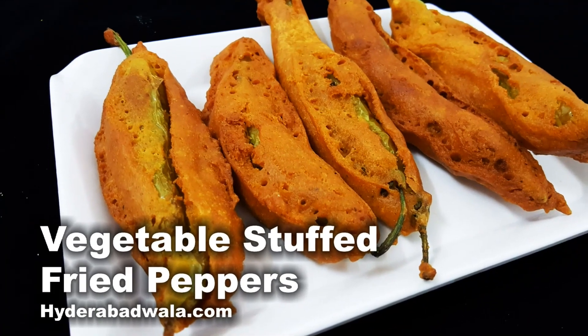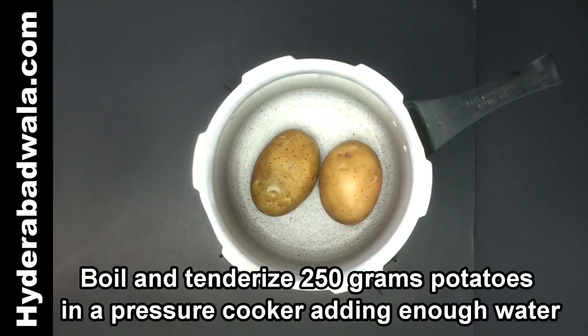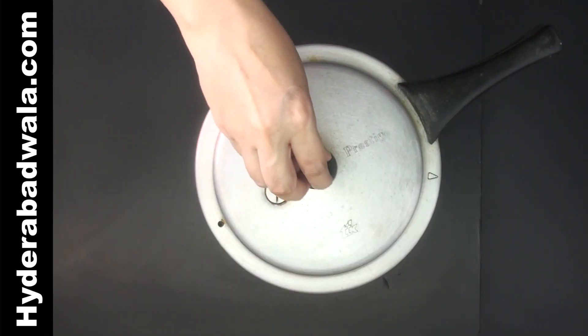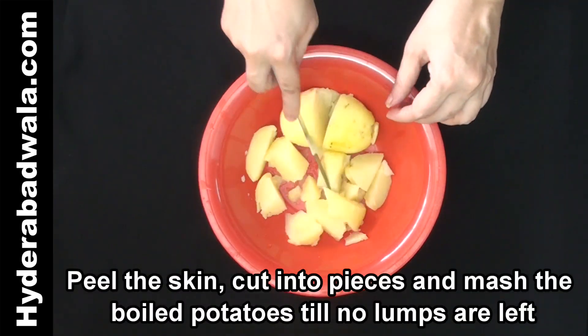Welcome back to Hyderabadwala.com. This is Yasmeen and today I'm going to show you how to make vegetable stuffed fried peppers. Boil and tenderize 250 grams potatoes in a pressure cooker adding enough water. Peel the skin, cut into pieces, and mash the boiled potatoes till no lumps are left.